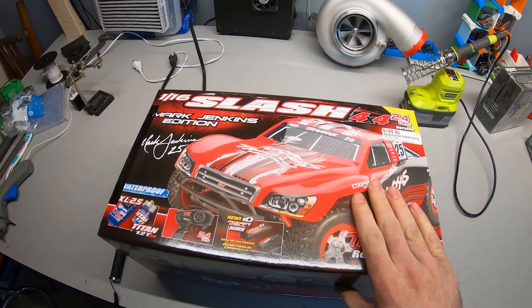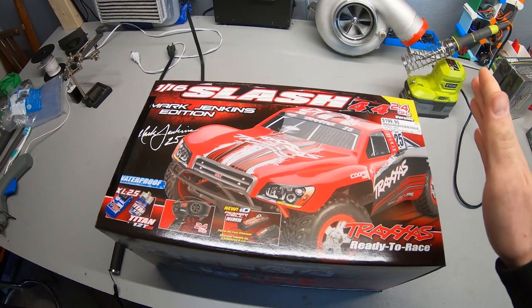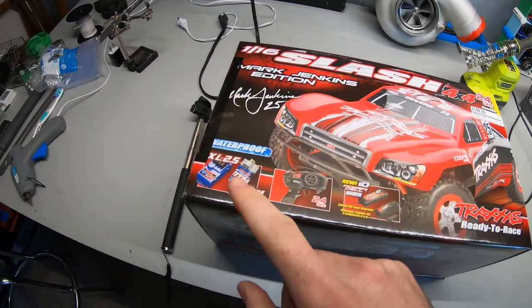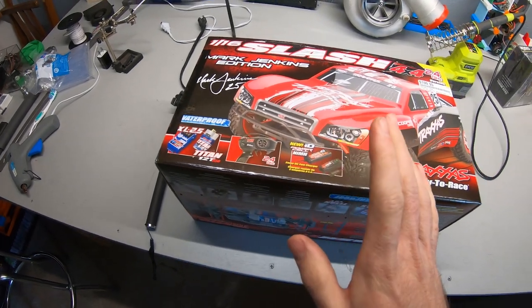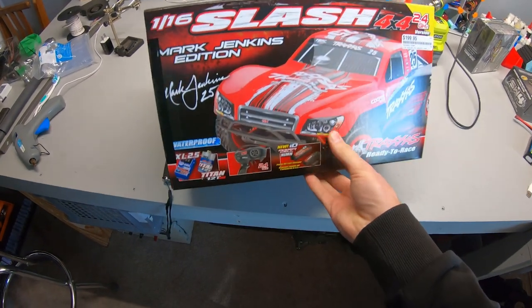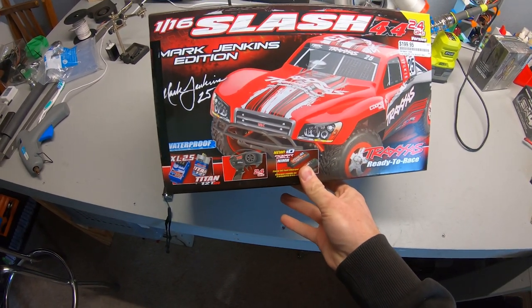All right guys, I'm very excited to show you a new toy I got today. This is the Traxxas 1/16 scale Slash 4x4 — this is the brushed version, so we're just gonna run it box stock. I think these are pretty cool cars. It comes with the NiMH battery so we'll run it with that first.